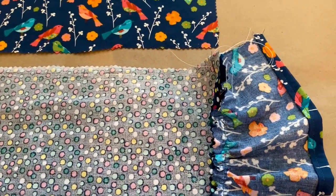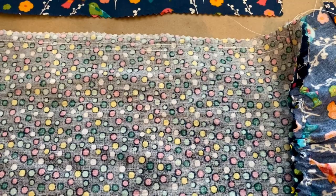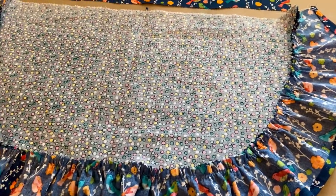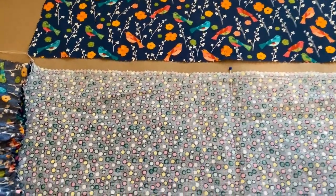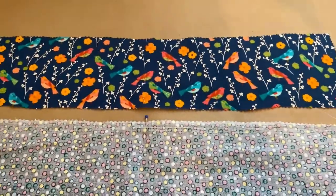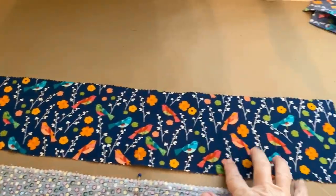I have the two gathering stitches on the skirt, and I've sewn the ruffle onto the skirt. Now I'm going to gather the stitches and sew them onto the waistband right here.